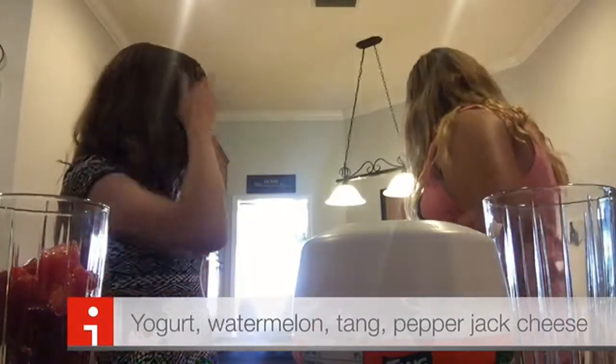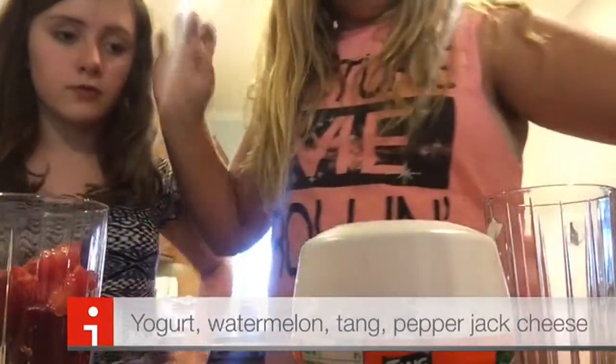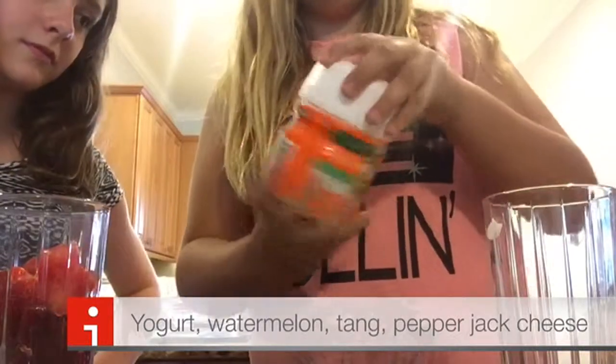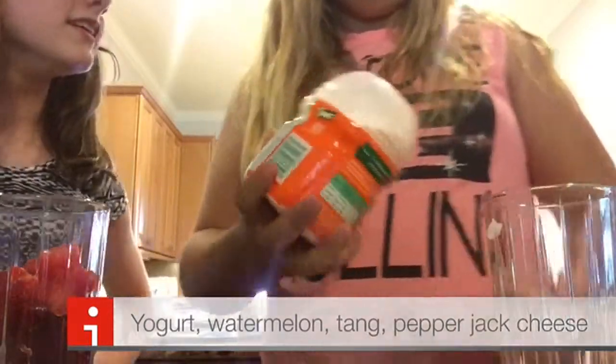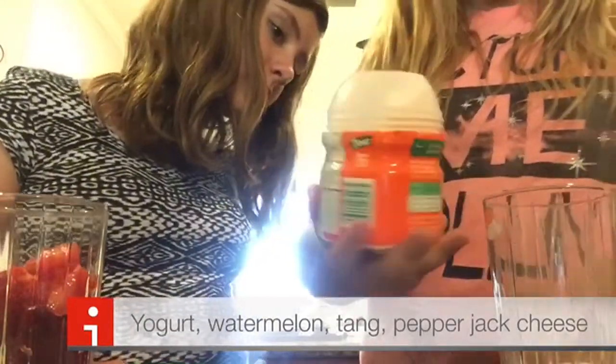Okay, my turn. Five. Two, three, four, five — what is that? It's kind of like orange powder juice — Tang. That's good. There we go.